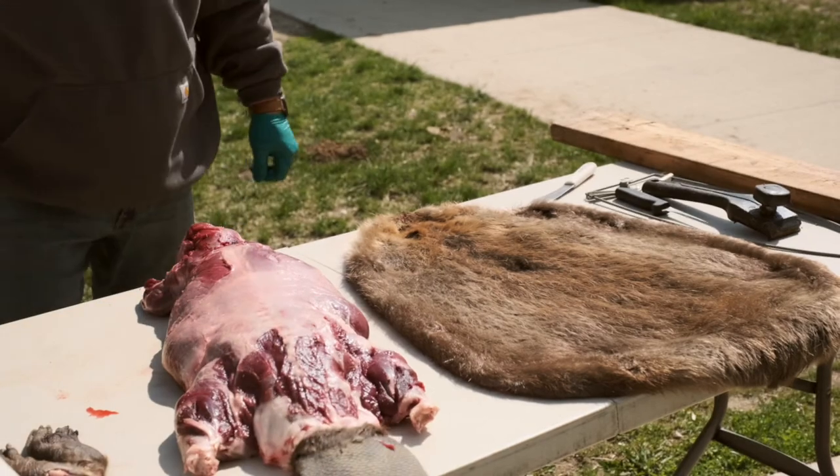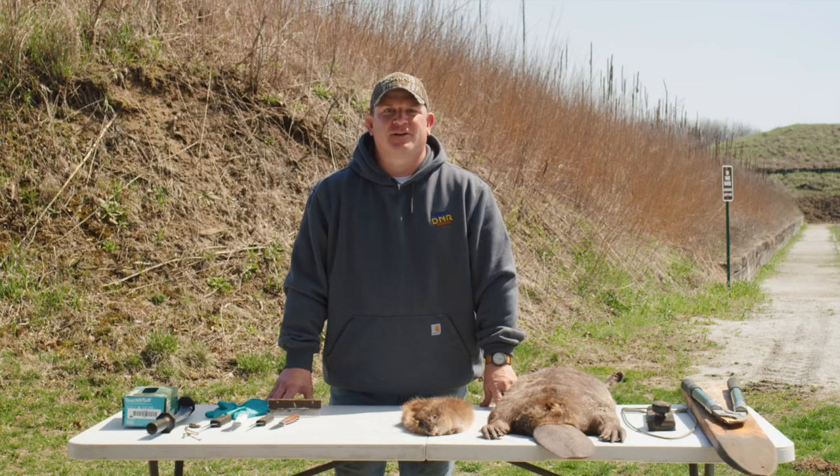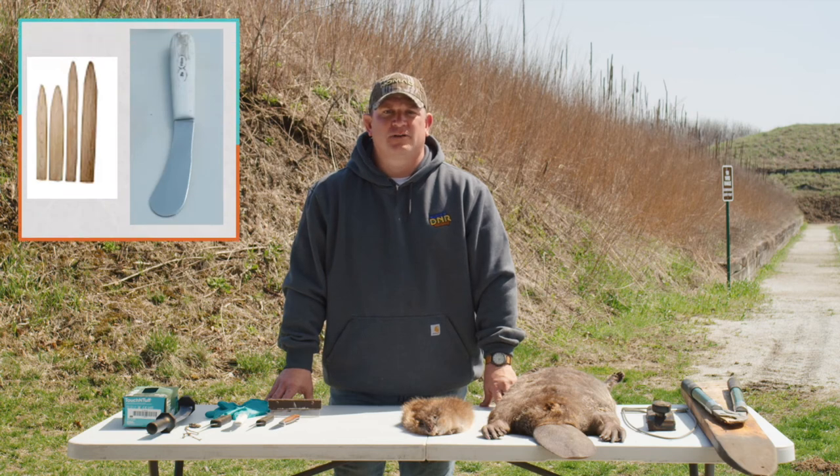Beaver pelts are then dried in an oval shape. The third option to sell your fur is to flush and dry the skin hide. This starts with the skin hide and the excess muscle or fat is removed from the hide with a flushing board and a flushing knife. The hide is then put on a proper size stretcher, which holds the hide in a form until dry.